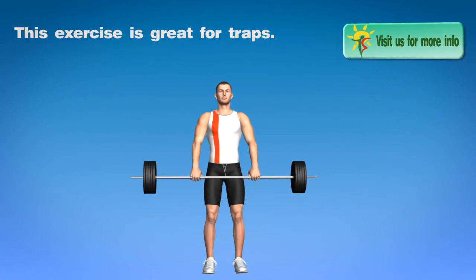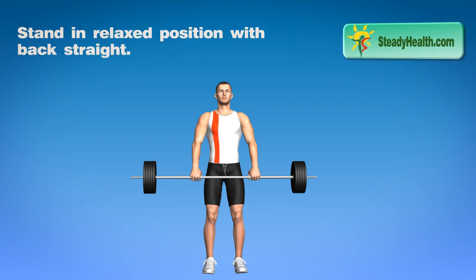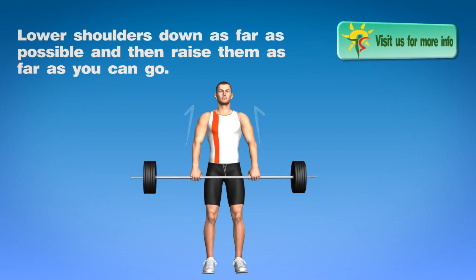This exercise is great for your traps. To perform it you will need a barbell. Stand in a relaxed position with back straight. Arms are hanging at sides and holding a barbell in front of body. Lower down shoulders as far as possible and then raise them as far as you can go.